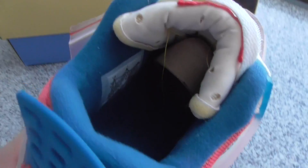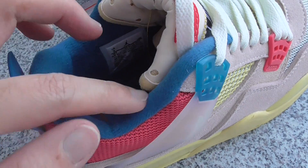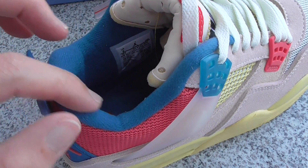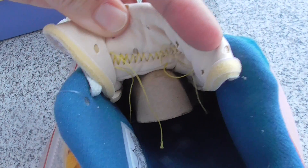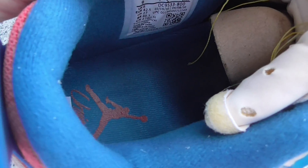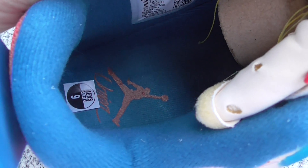For the inside, the color is blue and this material is very soft and very comfortable. The size pack on the back side of the shoe tongue looks like this. The shoe tongue part is also blue, with the Union and the Jordan Jumpman logo layered on it.